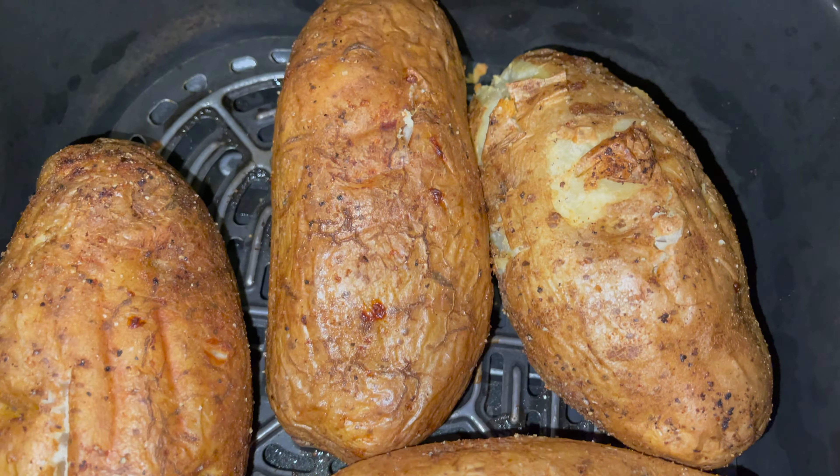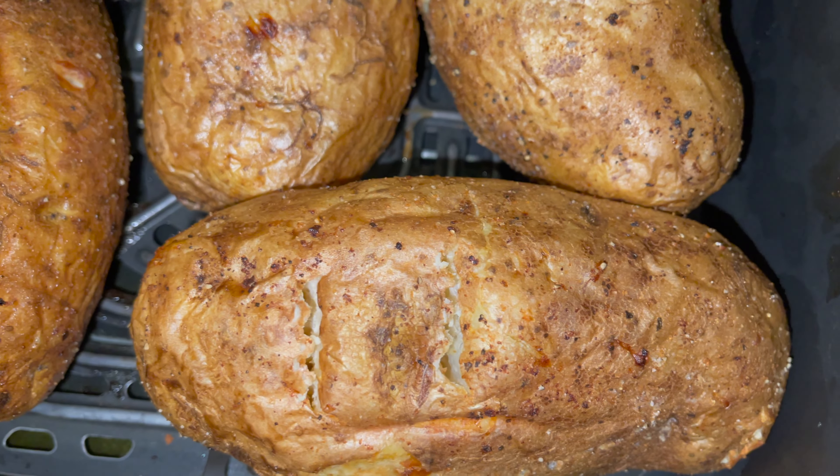Look at that — crispy baked potato. Halfway in between, please make sure to rotate those potatoes.